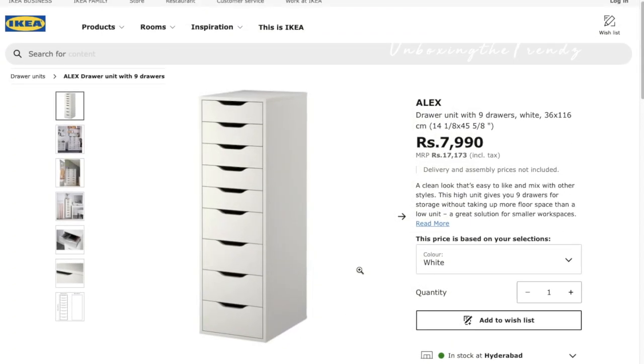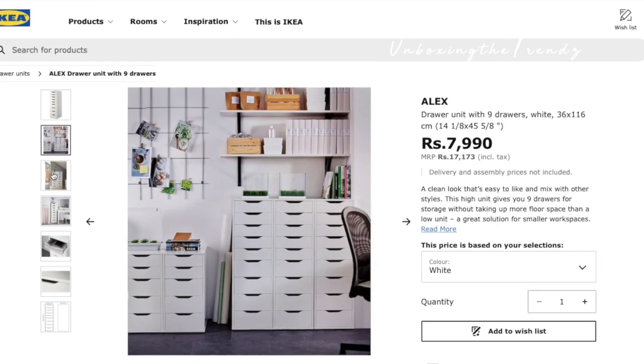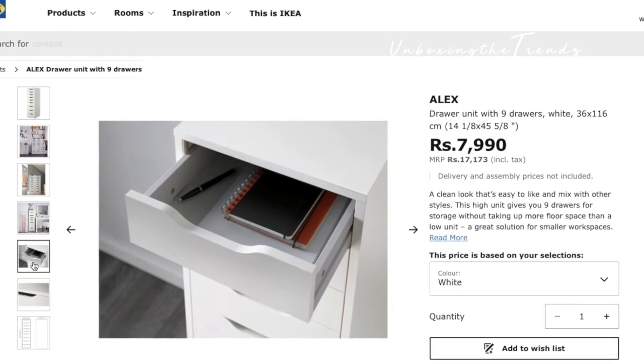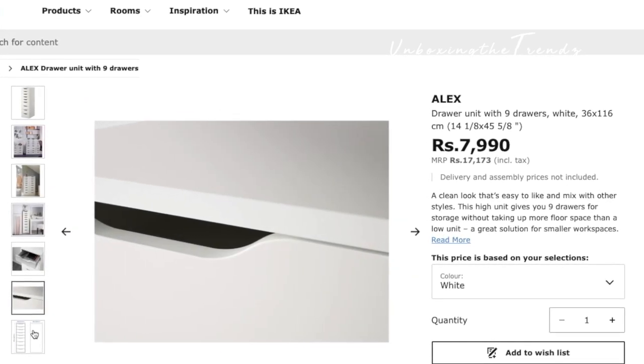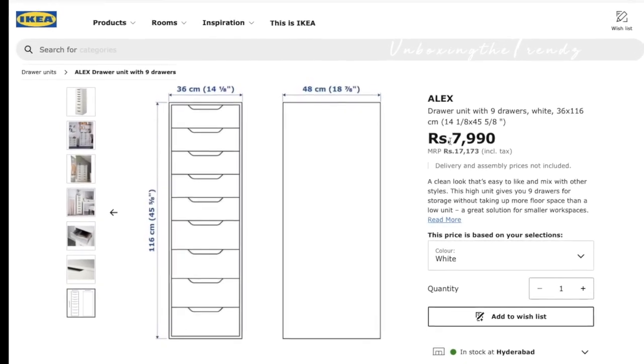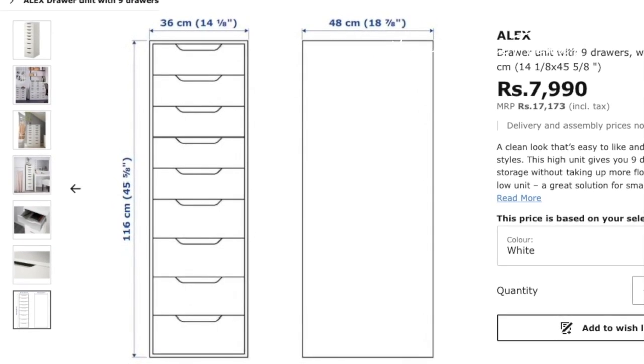I bought it from Hyderabad and you can buy it online too. Its price is 7,990 rupees — almost eight thousand. Its dimensions are: 116 cm in length, 36 cm wide from the front, and 48 cm deep from front to back.